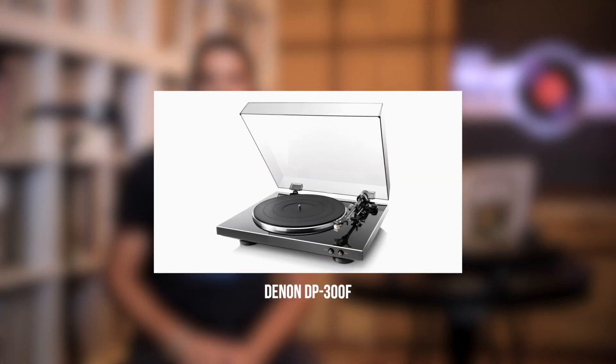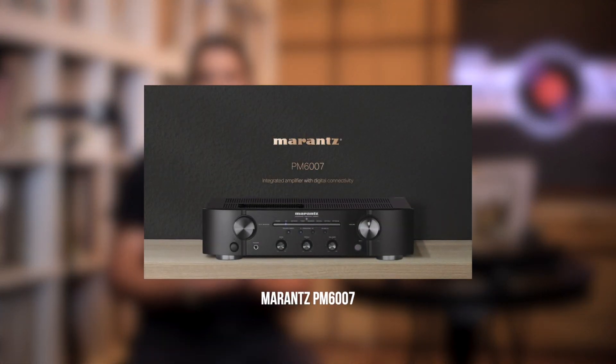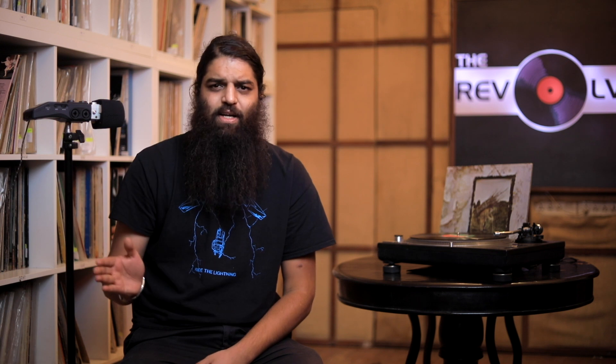Next up, we have a higher-end turntable setup. I'm going to go with the Denon 300F, which is fully automatic but also manual, with a built-in preamp, customizable counterweight, and detachable headshell. Looks great, feels nice — a great overall turntable. Sells for about 40K, though you should find it for cheaper. I'm going to pair this up with the Marantz PM6007, which is going to be the common amplifier used across all my recommendations.